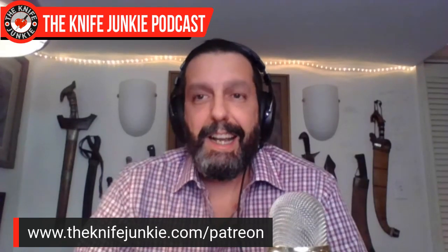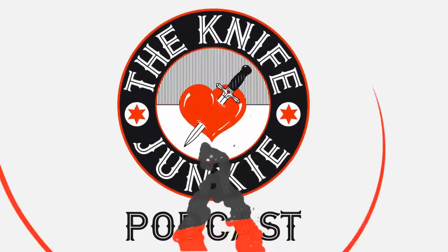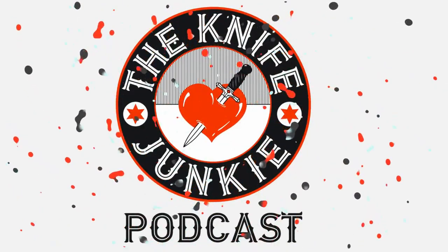Before we get to that, I want to remind you of the Patreon page. If you have the extra scratch and you think what we do here is valuable — the interview shows, the midweek supplemental, Thursday Night Knives, the videos, and the town halls — and you want to get entered into a monthly knife giveaway, go check out the Patreon page. You can look at the tiers and such. I do appreciate everyone who watches the show. Call the Knife Junkie's 24-7 listener line at 724-466-4487.